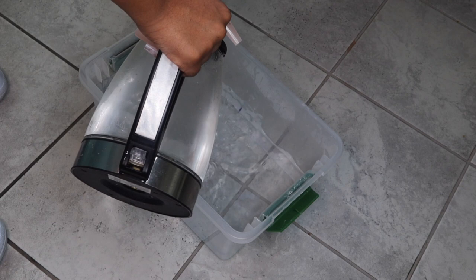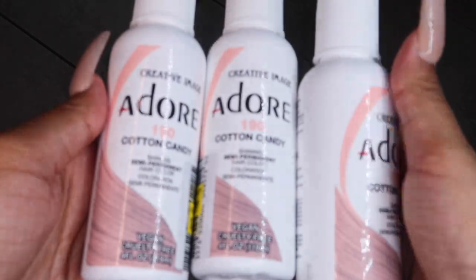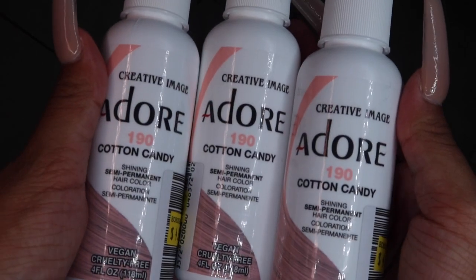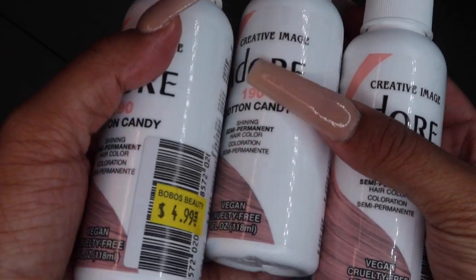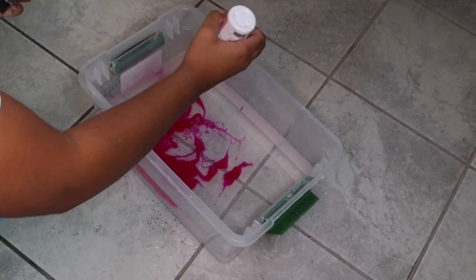I'm gonna pour in some water — the first thing of water I poured in was boiling, and then the other two were just water from the sink. These are the dyes that I used: the Cotton Candy Adore dye. I honestly did not need three bottles — I probably only could have used one because...